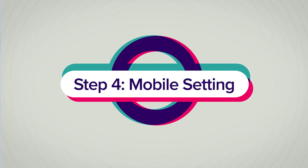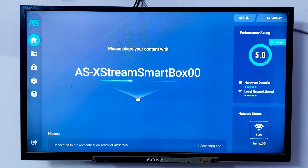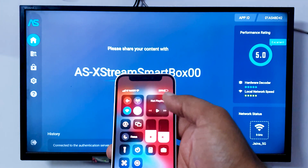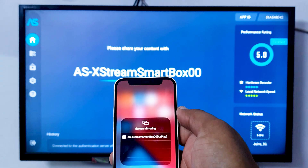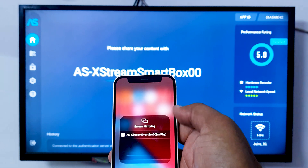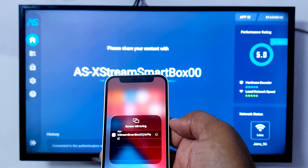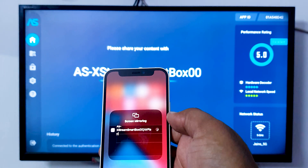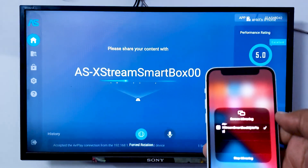As you can see on the screen, it shows a display name like 'AS Extreme Smart Box' or similar — this is the display name that should appear in your iPhone's screen mirroring option. So we are going there. On this page, we have the Screen Mirroring option — I'm just clicking it. And as you can see, we now have an option with the same name. I'm clicking it, and you can see it's connecting to the device. Once it is connected, you will see the screen on your TV.